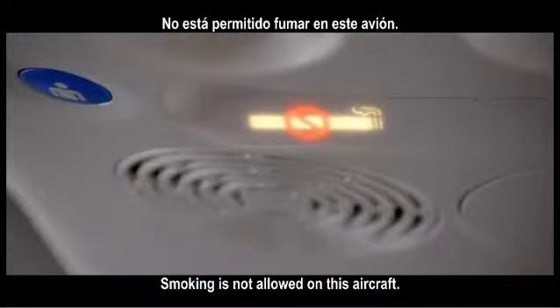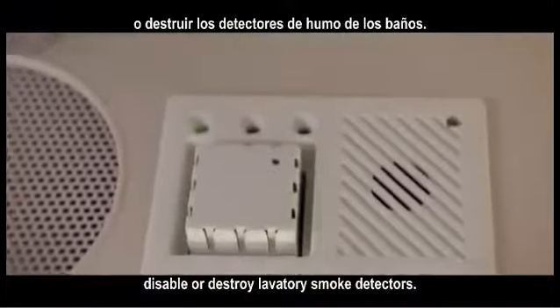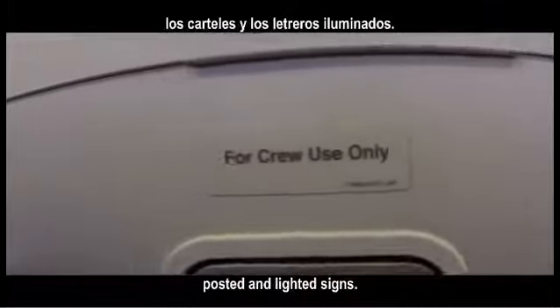Smoking is not allowed on this aircraft. It is against the law to tamper with, disable or destroy lavatory smoke detectors. For your safety, you must follow the instructions of our crew members and obey posted and lighted signs.